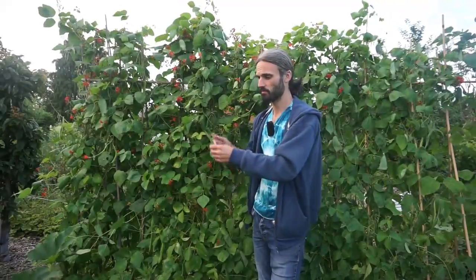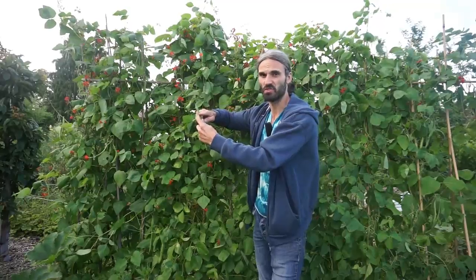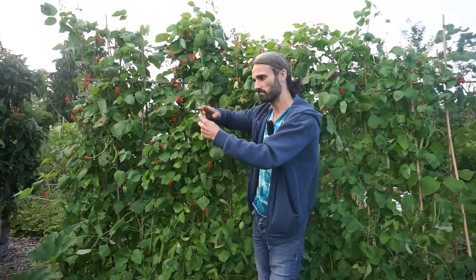Sometimes you can end up with so many runner beans that you have to freeze them. Before I freeze them, what I do is cut them into maybe an inch to an inch and a half — about two centimetre — little chunks, then blanch them and then freeze them. It can be really nice in the middle of winter when you're getting your own homegrown runner beans out of the freezer.